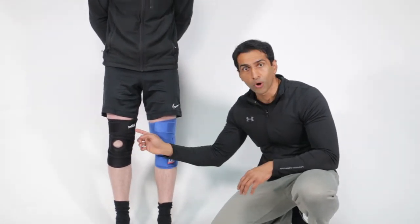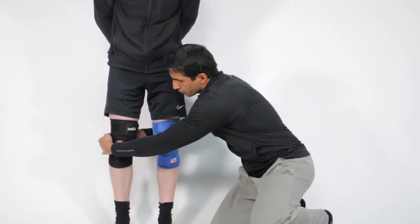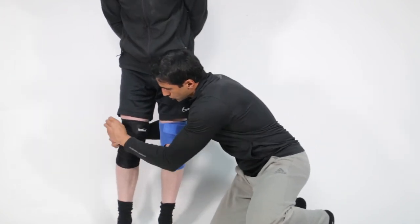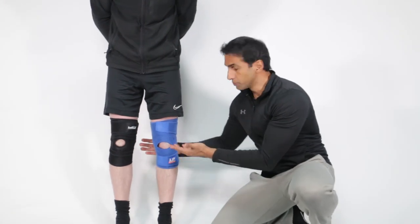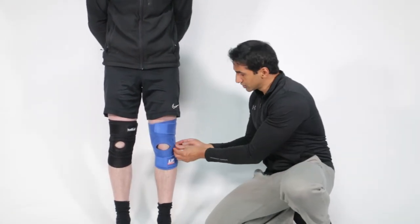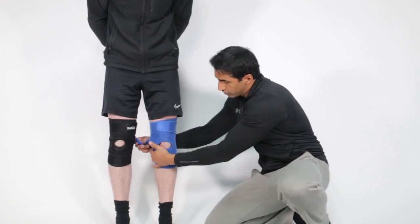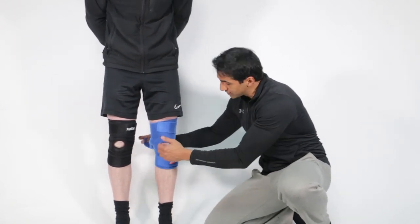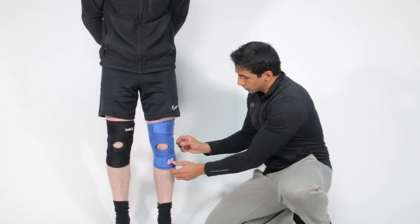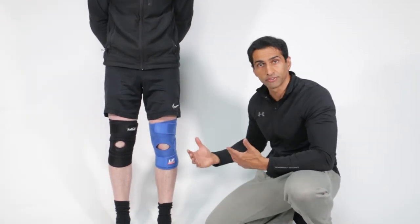Because it's got four anchor points — just going to demonstrate — you can actually adjust this in four different places, so you can fully customize the support. With the three-strap system, each strap is dependent on the other one. If you took one away it really loses a lot of its support, because it needs all of them wrapping around together. So you can't really adjust it as much, and you're at the mercy of how it fits to get any real support.